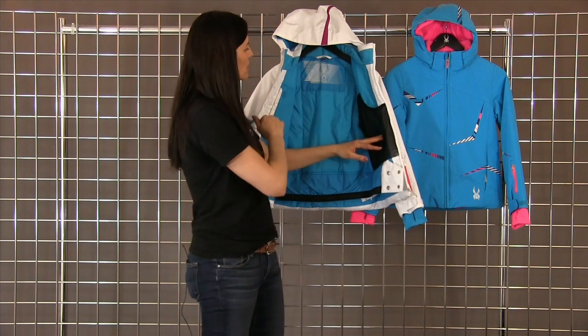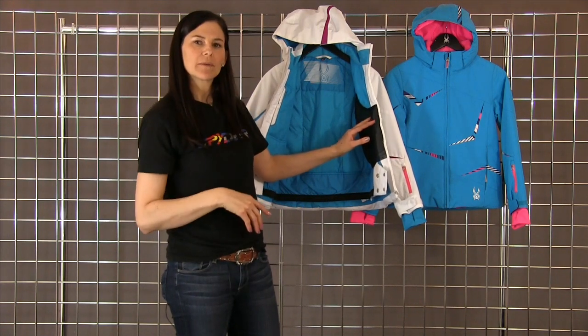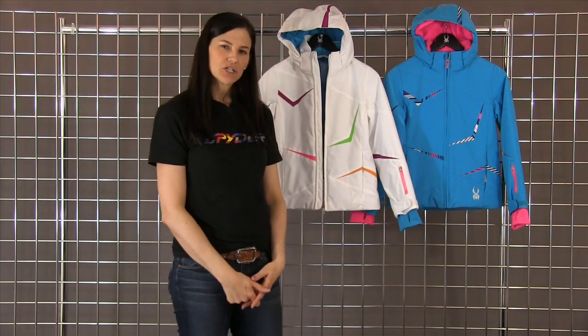Nice graphic hit on the inside. Nice fleece collaring on the inside of that collar to keep it warm against the child's face. This jacket also has a removable hood, and that is the girl's Trash jacket by Spider.